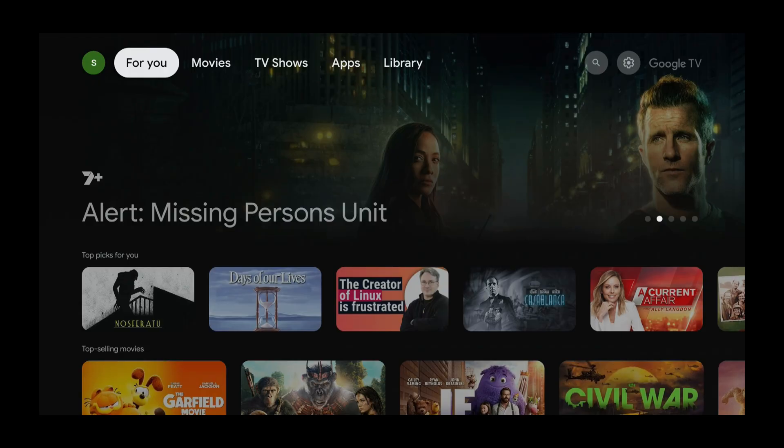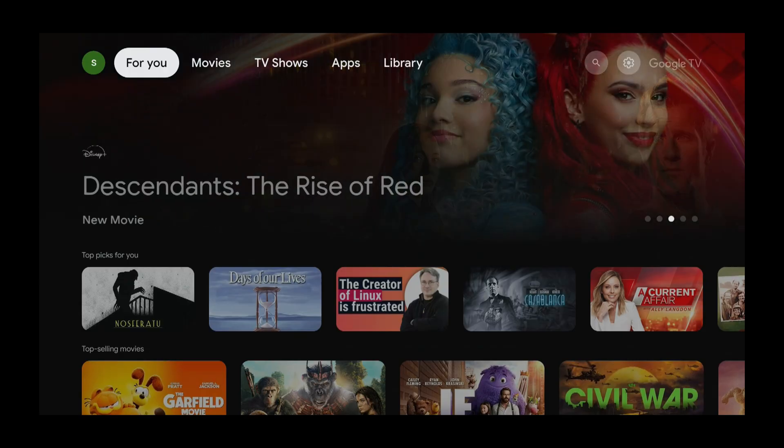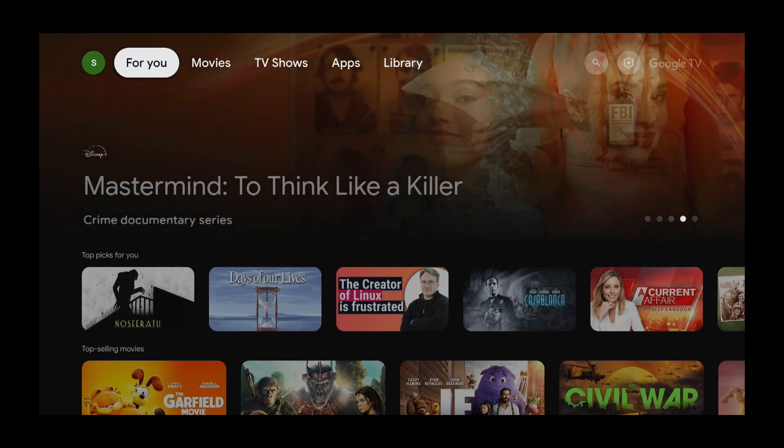I'm using a Chromecast, but you could be using a Xiaomi device, a Sony device, or a TCL device, or something else, like the all-new Google TV Streamer. As long as it's a Google TV device, the tutorial will work.